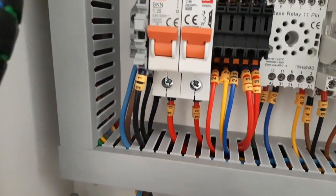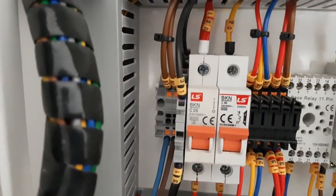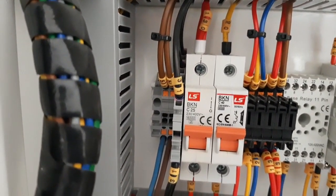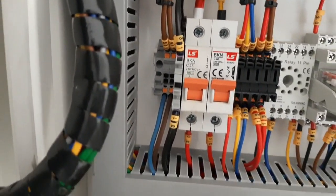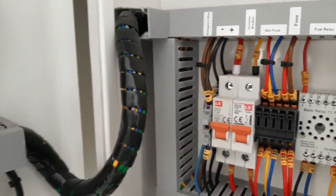These are the two breakers controlling the main positive of the battery. The black color cable is the battery negative, and these two brown cables are for the emergency push button, which is coming from the emergency push button.